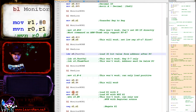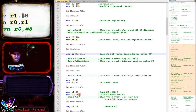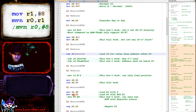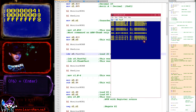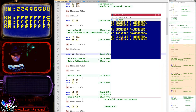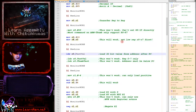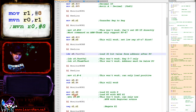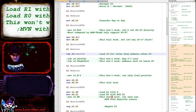Another option is the MVN (Move NOT) command. We load R1 with 8, then MVN flips all the bits of R1 and stores the result in R0. Running this, R0 is effectively minus 9. However, MVN is only capable of working with registers — we can't use an immediate value. So 'MVN R0, #8' will not work; only register sources are supported.